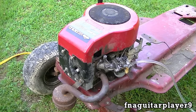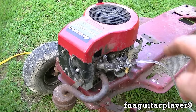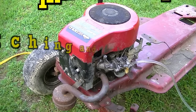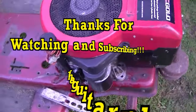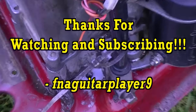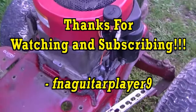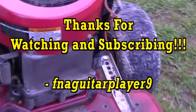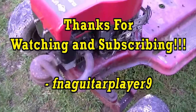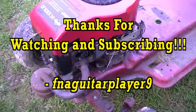Well guys, that's just about it. If you have any questions about the linkage setup or anything like that, just leave a comment or send me a message and I'll get back to you as soon as I can. Thanks for watching. I decided to clean it up a little bit — it kind of looks a little bit better. I didn't detail it but it looks better than it did. I already took the carburetor off — it's loose on there right now.